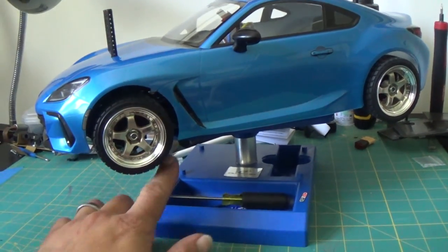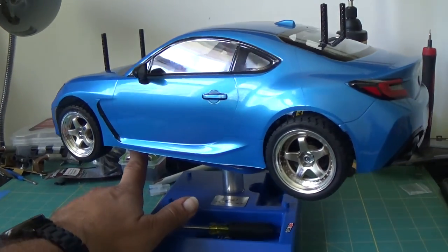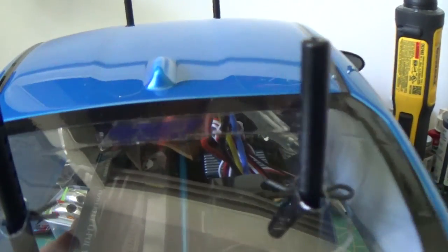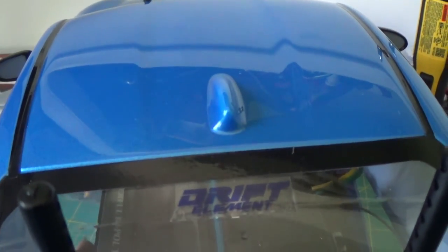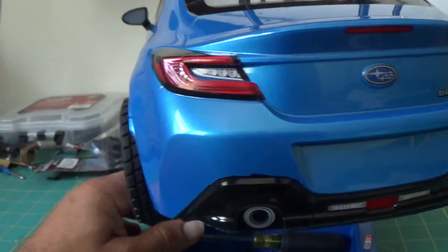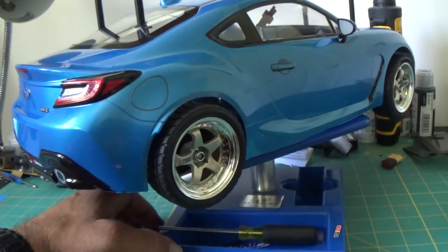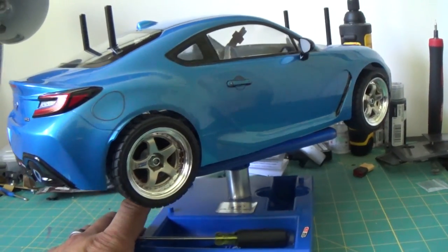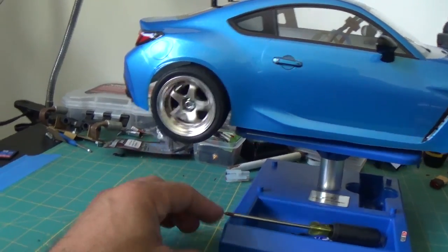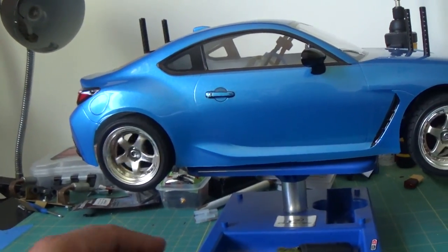Oh my god, this thing just looks absolutely amazing. I literally just finished this thing up last night and it just looks absolutely epic. I ended up putting that on the rear window right there. I did not think I was going to like this body as much as I do, and I think what actually sets it off even more is the fact that I put these wheels on it — it just looks absolutely epic.